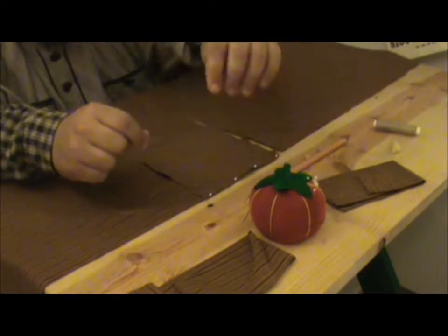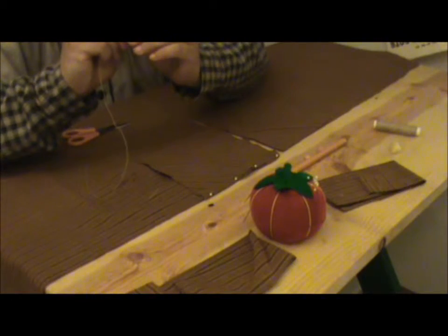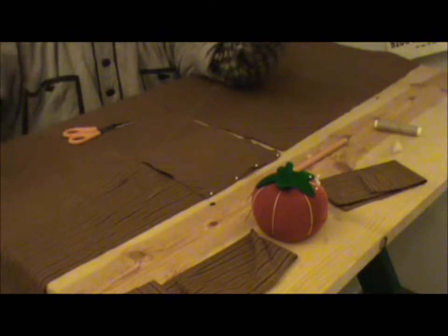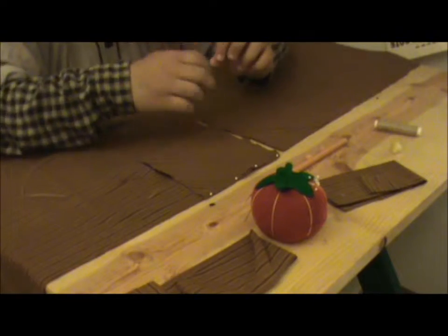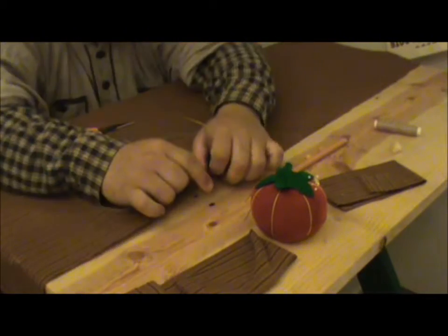I also like to get at least one or two extra needles ready to go, so that when I'm done with the length of thread on one needle and need to start on another one, I have it ready to go. That way it helps keep me going. I'll do a couple of threads, wax them, and get them all prepped.